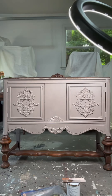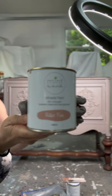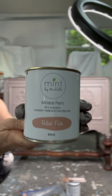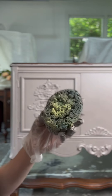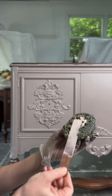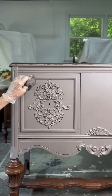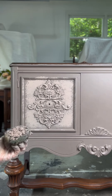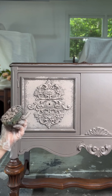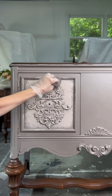The base coat is applied and now we're ready for another color. I thought this color by Mint by Michelle — Ballet Flats — would be a gorgeous color to explore on top of the base coat. Again, I'm going to use the same idea with the sea sponge, taking a little paint and dabbing it onto the piece. It's already turning really pretty. It's always a good idea to have a darker base coat and a lighter top coat — it pops the detail more and gives more dimension.